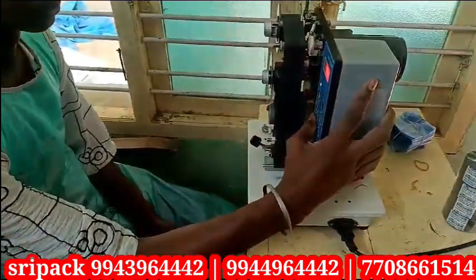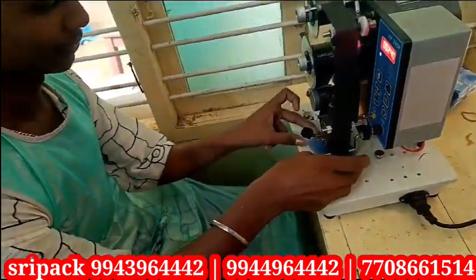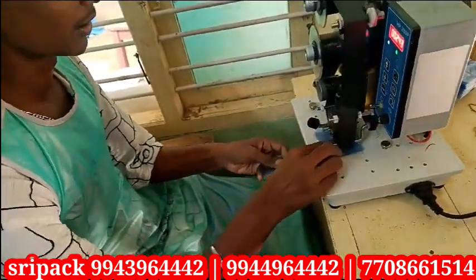Welcome to Shree Packs Universe. I am going to show you a ribbon coding machine. There are two types of ribbon coding machine: one is a motorizer type and one is a motor type.